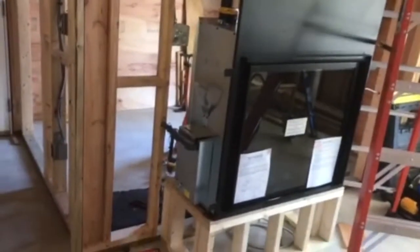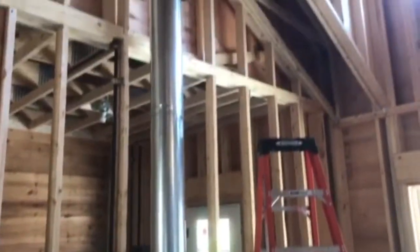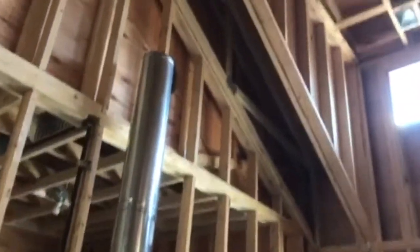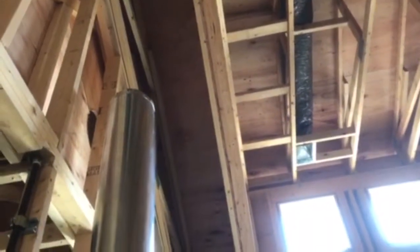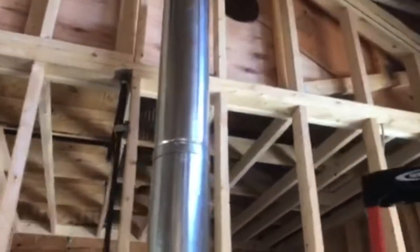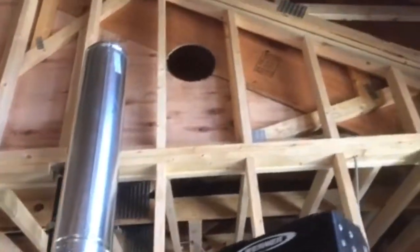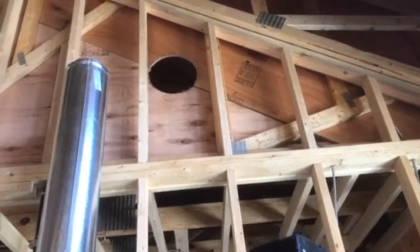The fireplace is set — gas, electric, battery backup, all that stuff. We put our pipe up and we'd like to go straight up through the ceiling, but we can't because there's an overhang there, and I'll show you that outside. So we are actually going to have to go through the wall — we've laid everything out to make sure we miss all of the structure and everything like that.